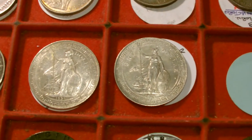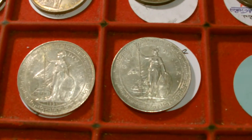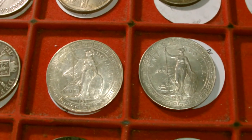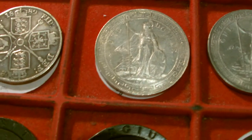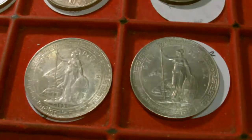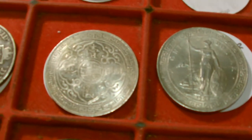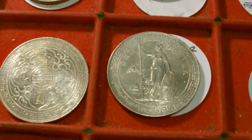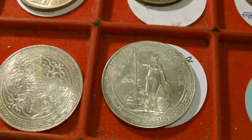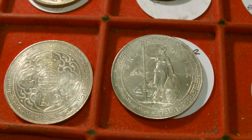Anyone who's been following my channel for a little while will know I had a nasty run-in with a very clear fake British Trade Dollar on eBay. But here we have a couple of genuine articles, and seeing them in the flesh they're actually really a world away from what I've seen before. First of all, look at the luster on these — you can see the bright, clean, almost white silvery shininess. Very, very different from the murky depths I saw on the fake one. A couple of very lovely coins.